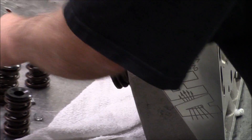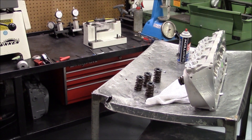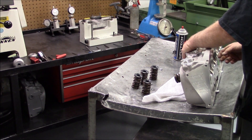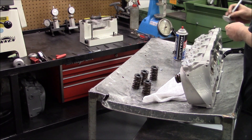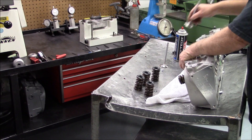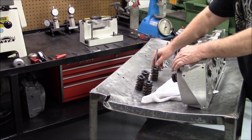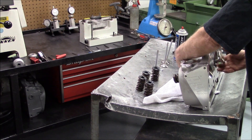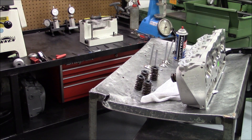We'll pull two intakes and two exhausts. We'll actually check the runout on these valves too, after we check the seats.